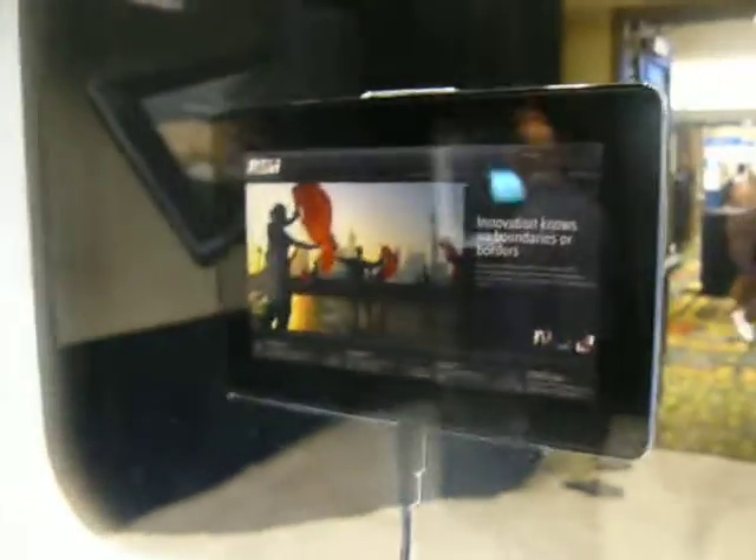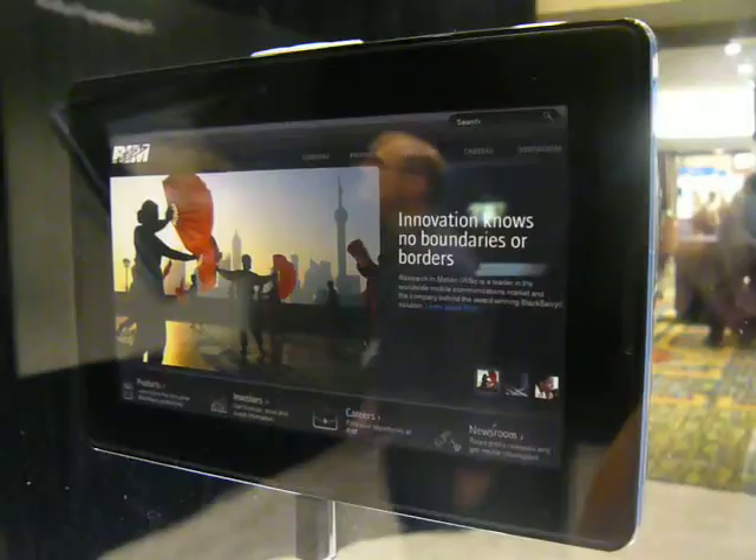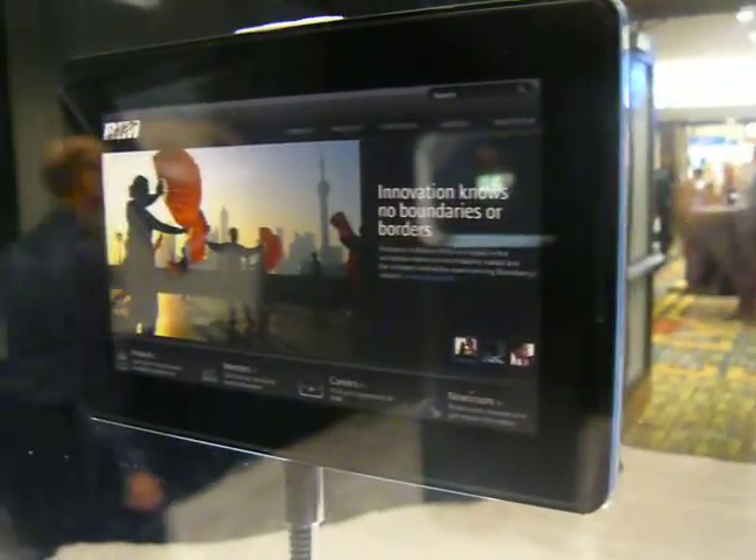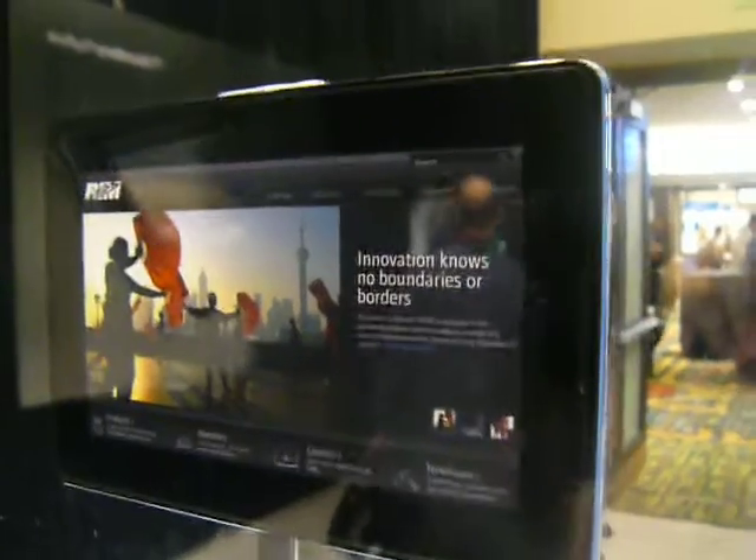Step back. This is the front. There's really no visible buttons that I can tell. There's speakers on the left and right sides here. And a front-facing camera as well — it's difficult to see, but it's there.